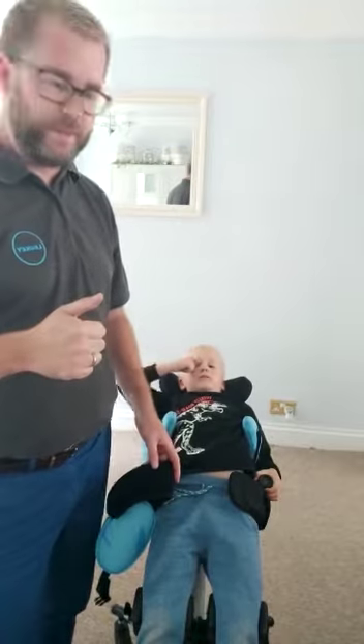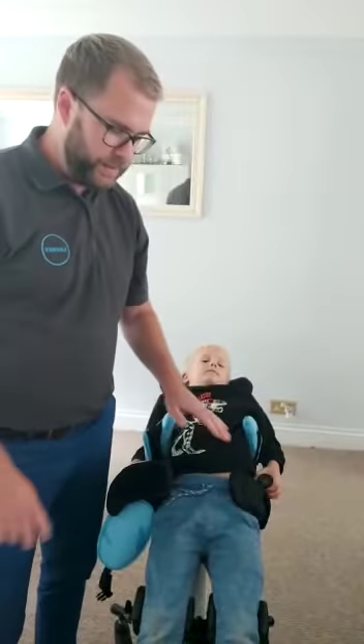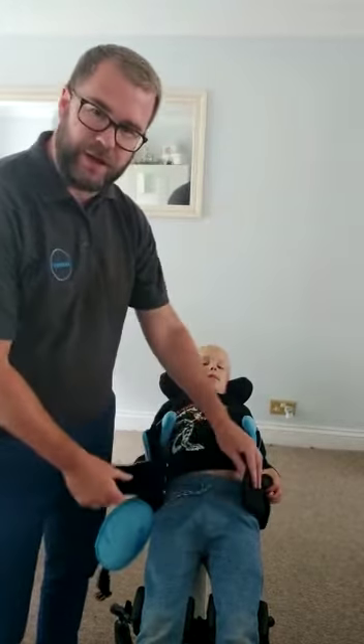Hi guys, so now we've taken our measurements, we've set up the standing frame to those measurements and now Maxi is in there. The first thing we always do, no matter if it's a chair, walker, or stander, is our lap strap first — our pelvic strap.